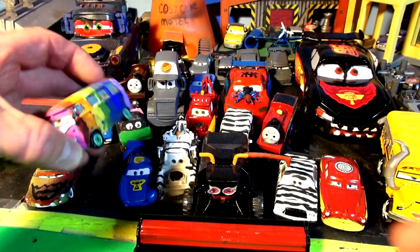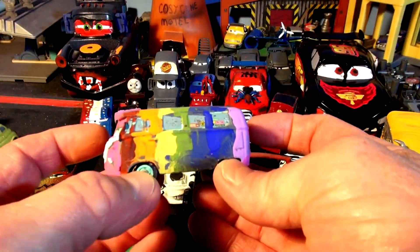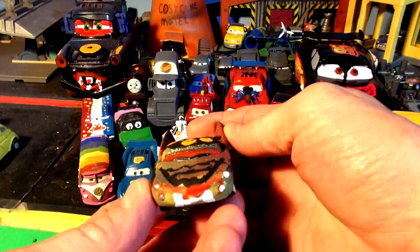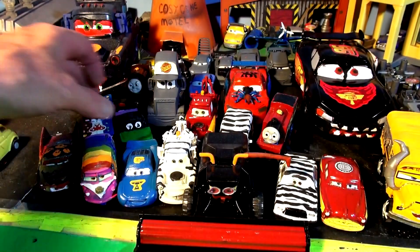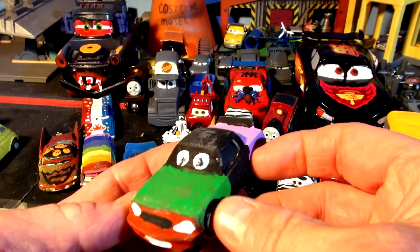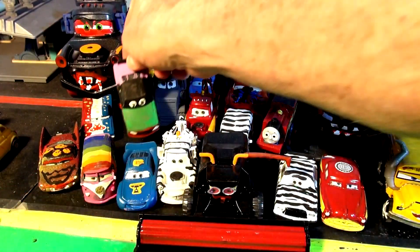And over here we have Rainbow Fillmore — that came out really nice, lots of colors. This is beautiful — a Flaw with a Transylvania outfit on, look at that, wow. And here's the Hulk, one of the superheroes. I did a pretty good job, that's pretty nice — painted it four different colors, it's awesome.